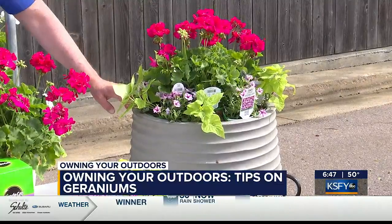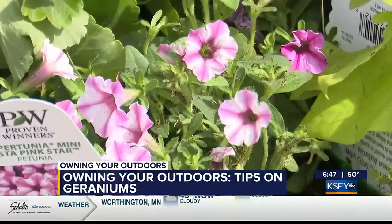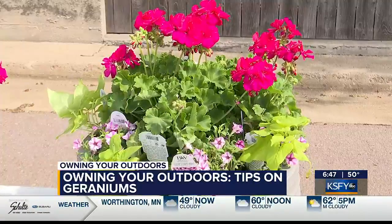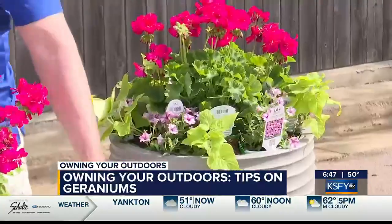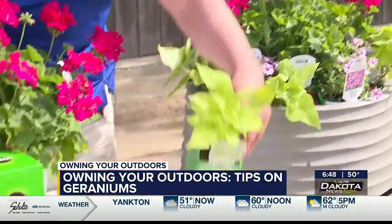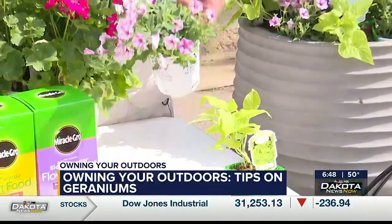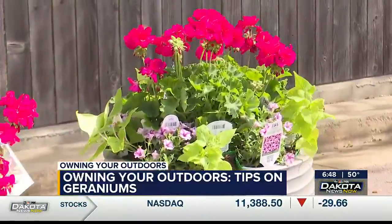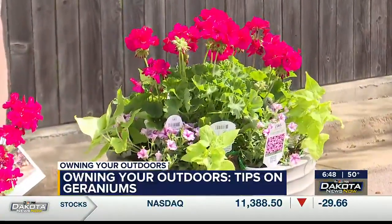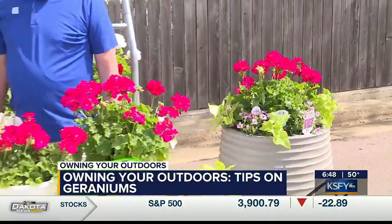I always encourage people to get a larger focal point and then build from there. What I did here today was take the Boldly hot pink geranium, combined it with some lime sweet potato vine and some pink mini petunias as a complement. It doesn't take long at all to come up with a great planter. And like you said, it works as a good filler and a good thriller.